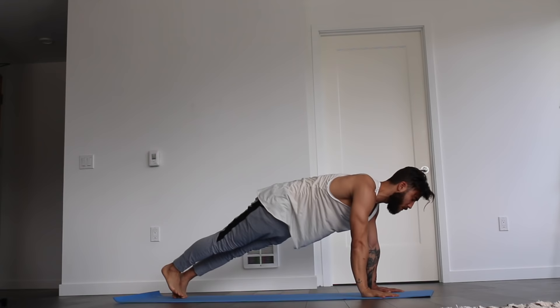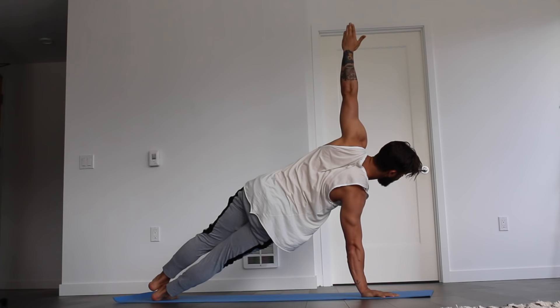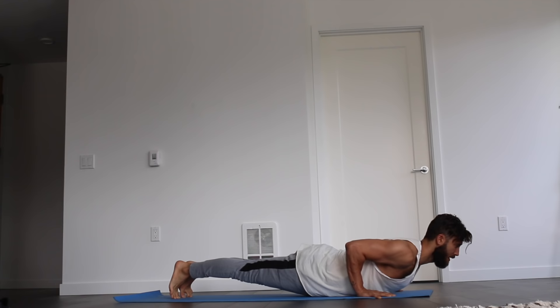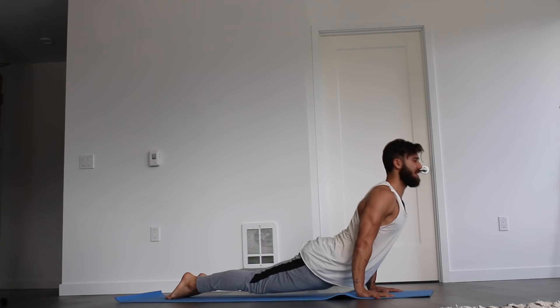Exhale, bring the right hand to the floor. Roll to the outer edge of the right foot. Reach the left hand up to the sky. Holding for five, four, three, two, one. Exhale, left hand to the floor. Inhale at the top of the plank. Exhale, lower to chaturanga. Holding there for five, four, three, two, one. Exhale, rise to plank. Inhale at the top. Exhale, knees drop to floor, hips sit back, forearms lower. Inhale, sweep forward to upward facing dog. And exhale, roll right back to downward facing dog.